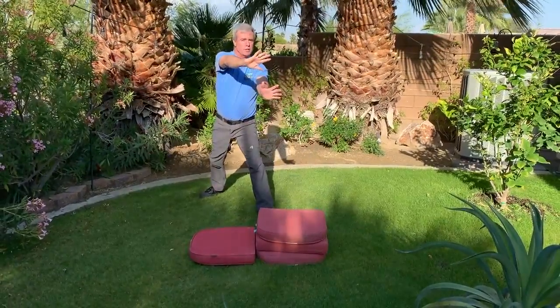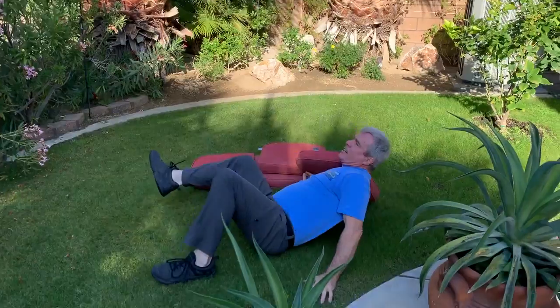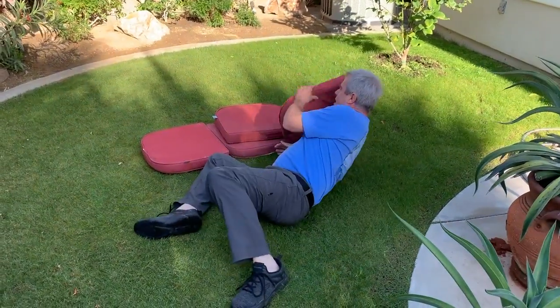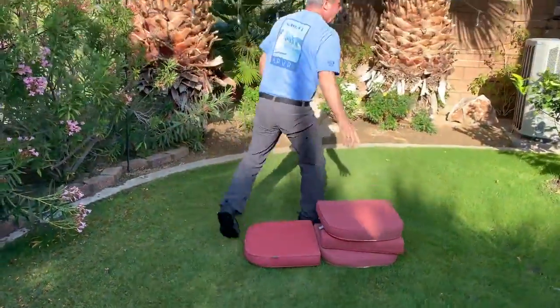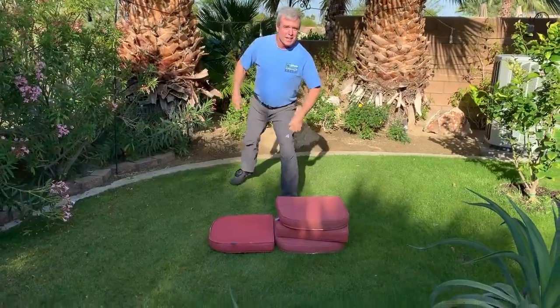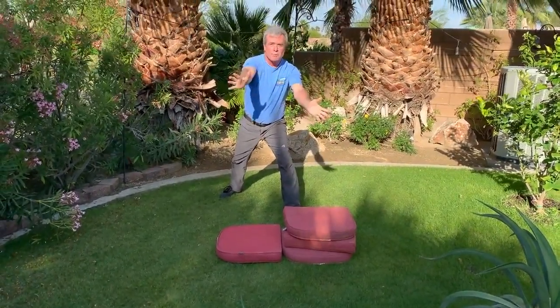Okay, here it comes — the real deal. Kick it over. Land on your what? Sometimes it just doesn't work. That's okay. Hey, if you're not crashing sometimes, you're not trying. We like to crash in a way that feels fun but means we're trying hard, because we're doing something new — we're adding something with a bigger kick.